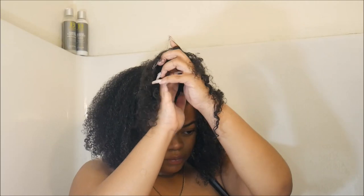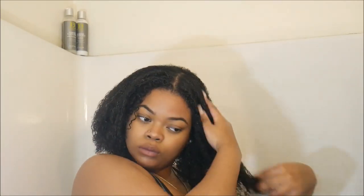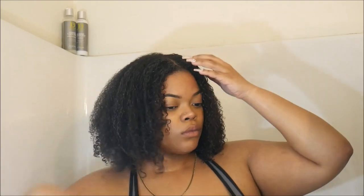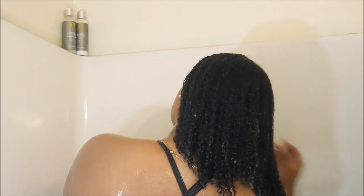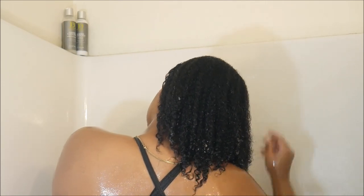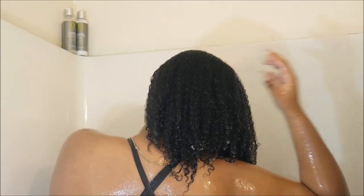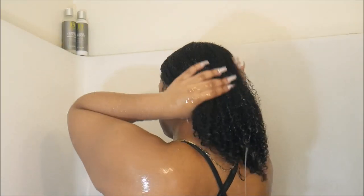I'm going to part my hair because it looked a bit weird. And wow — this is my hair full of conditioner, it looks like nothing's in it. I usually keep the conditioner in for a few minutes while I wash my body, then rinse it out. The slip was crazy — I just started playing with it even after it was rinsed out.